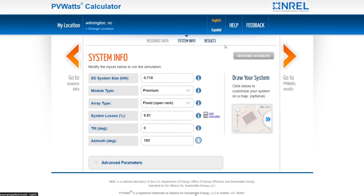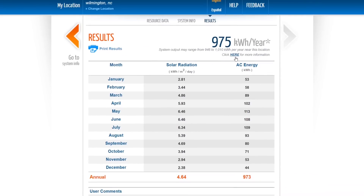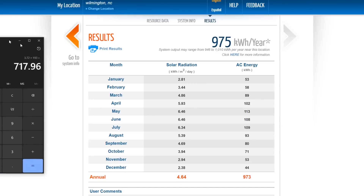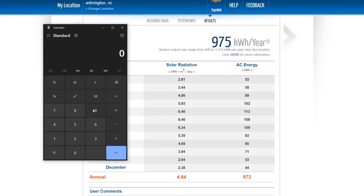Now let's go to results. This shows how many kilowatt hours per year you would get. The result is 975 kilowatt hours. Assuming you get 10 miles per kilowatt hour, that's 9,750 miles per year divided by 365, giving you about 27 miles per day on average throughout the year.